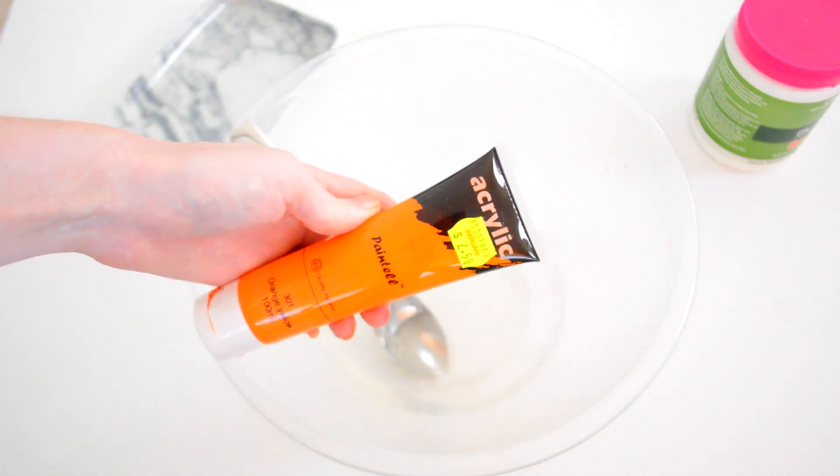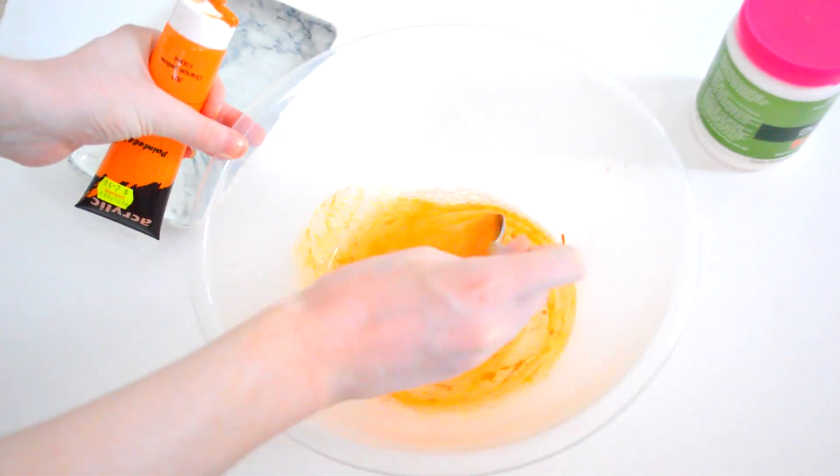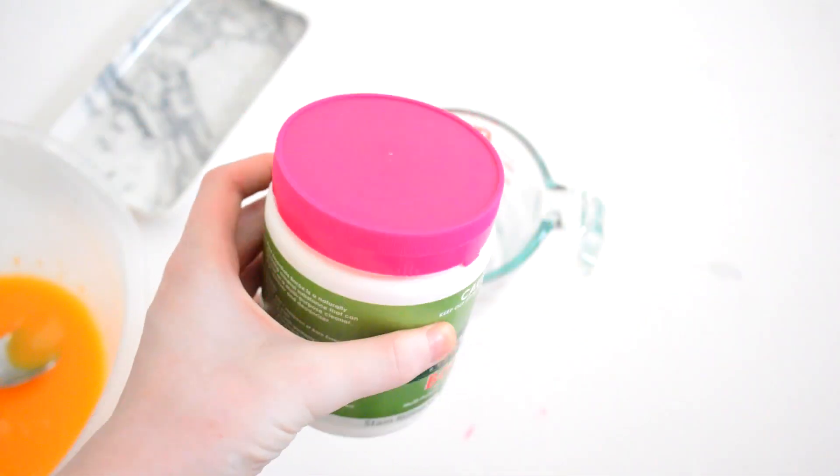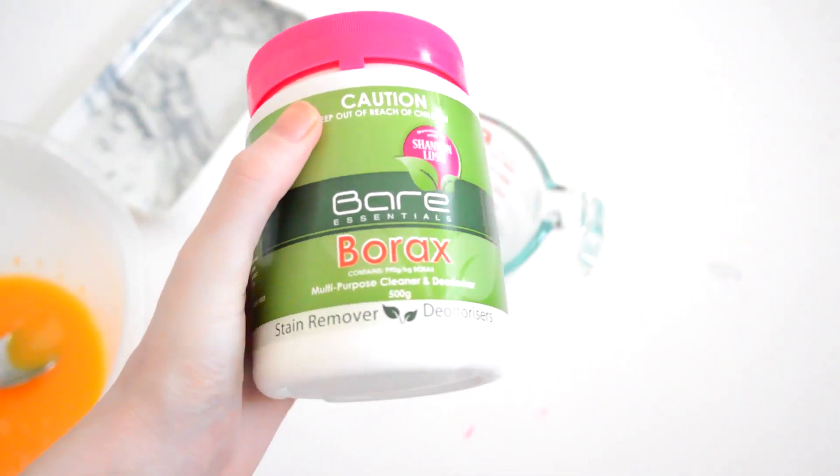I wanted the perfect Fanta color, so I'm using orange acrylic paint — you can use food coloring — and just mix that in. Next, you're going to need good old borax, perfect for science activities.